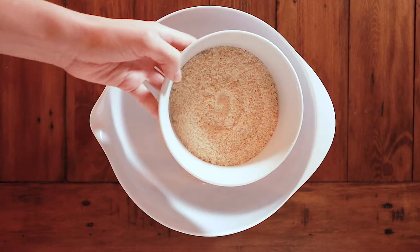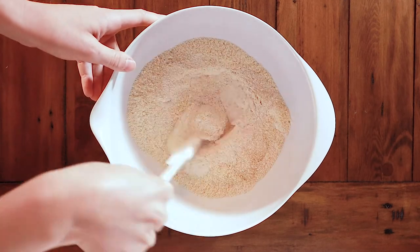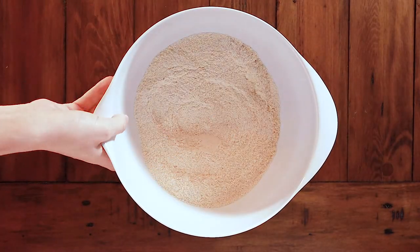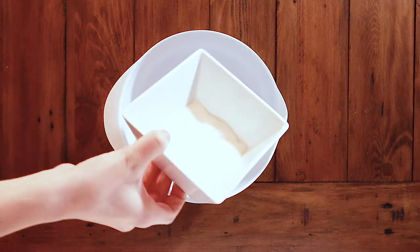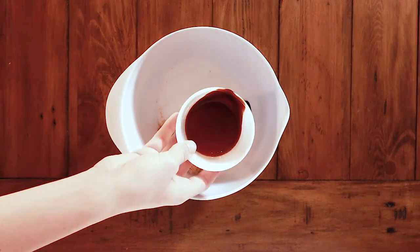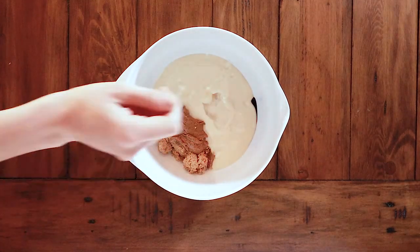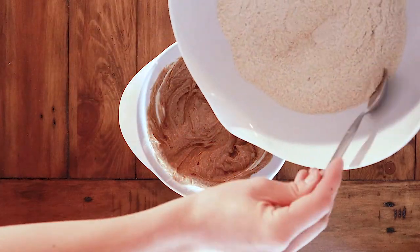In a medium bowl, mix together all of your dry ingredients: your flour, xanthan gum, salt, and baking soda. In a separate bowl, mix together the wet ingredients — the sugars, almond or peanut butter, vanilla, and one tablespoon of water. Then combine the wet and dry ingredients.